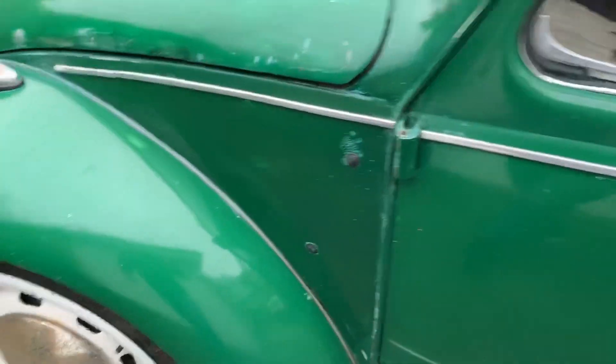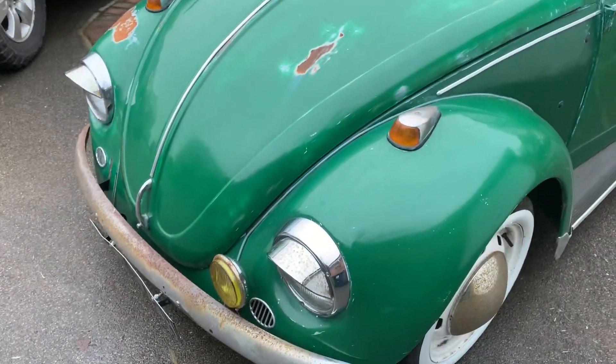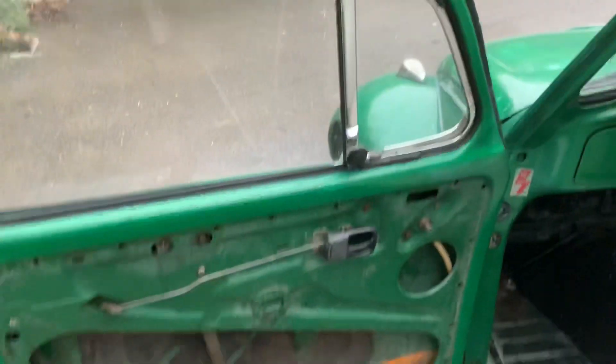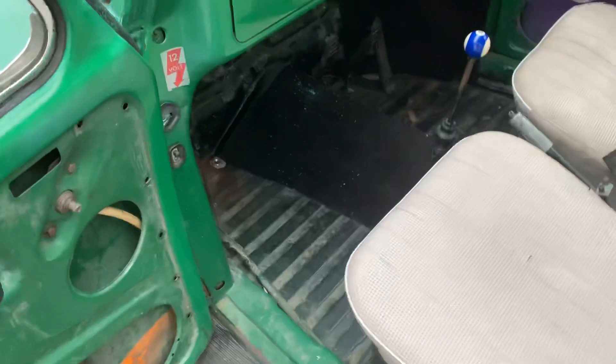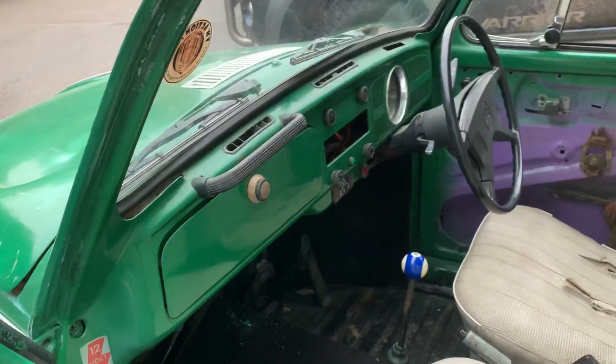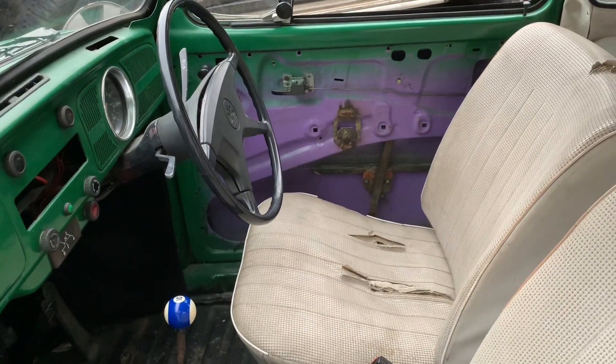Similar on this side — front wheel arches again decent. I think they are earlier blade-type bumpers fitted rather than the europa ones. Interior-wise, this door card is in the garage as mentioned in the advert — pretty much bare floors but there is a carpet set in the garage as well. Cut for the radio.